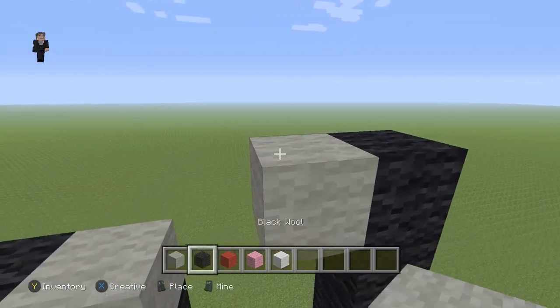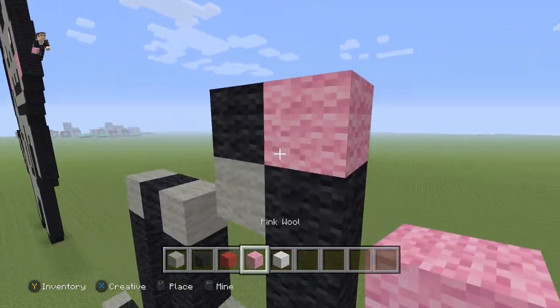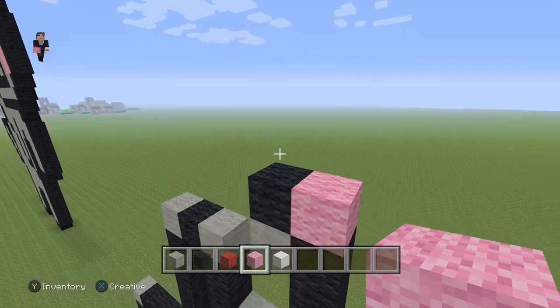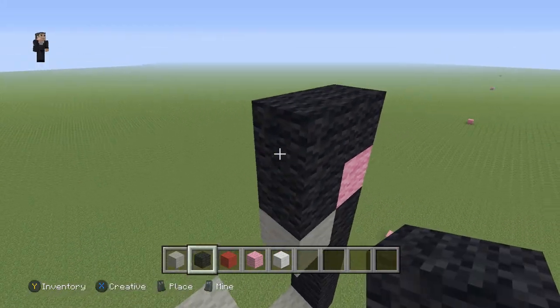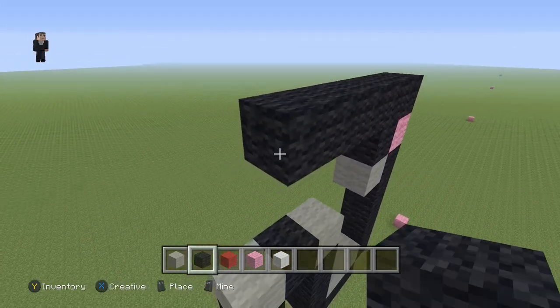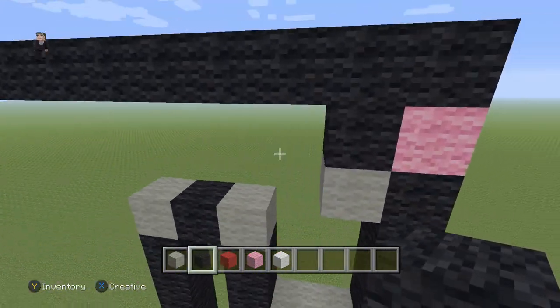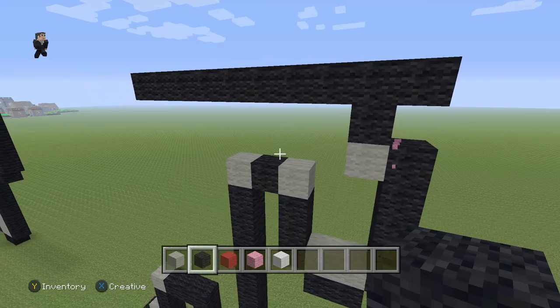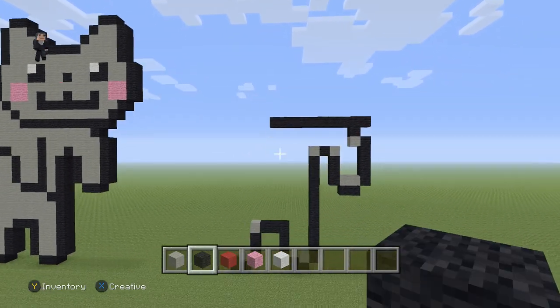Then we're going to add a light gray and a black. Right here, we're going to place a pink block that we're going to destroy in just a second, because we need it to go ahead and place ten blocks across the top — one through ten. Now we can go ahead and break this block. Just make sure you guys have that as ten blocks across the top.